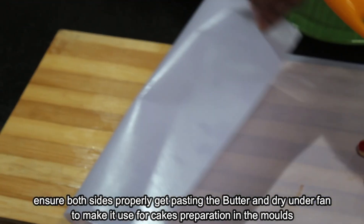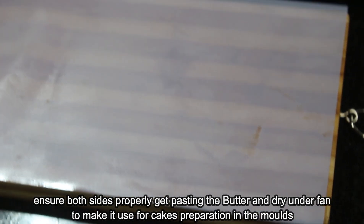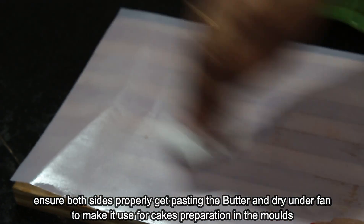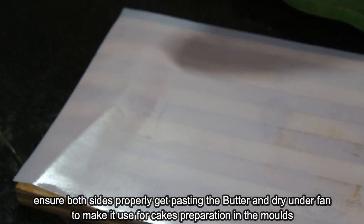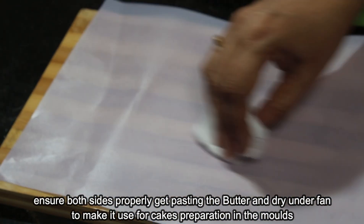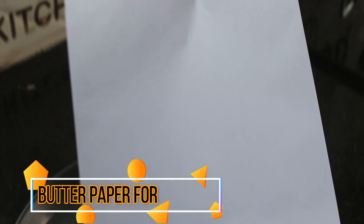I am going to put it on the third paper. If you don't need to cover it, you will need to clean the floor. Now we have homemade butter paper ready for the shop.